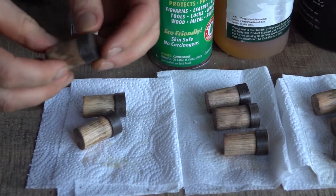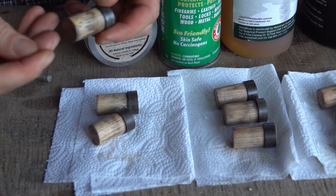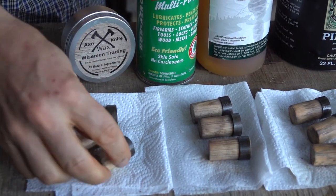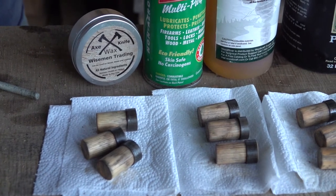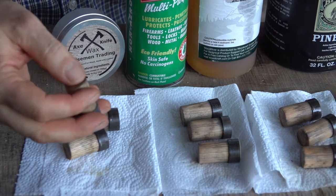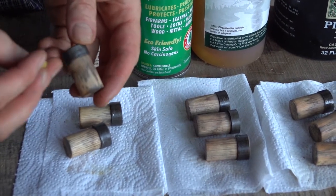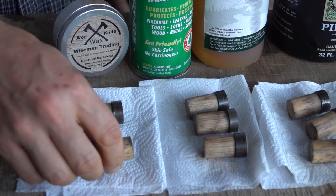Now the Wiseman Axe Wax — right at first you'll have a little waxy feel to it, but if you buff it off with a decent rag it gives the handle a nice feel. All three axe wax dowels are firm — no movement. That makes sense because the beeswax creates more of a build-up finish. I always recommend heating the handle first so the wax absorbs into the wood. I applied three coats of axe wax this way, heating the handle each time.